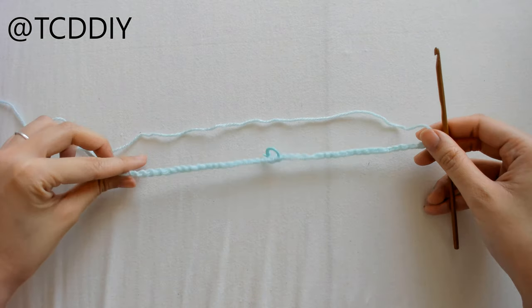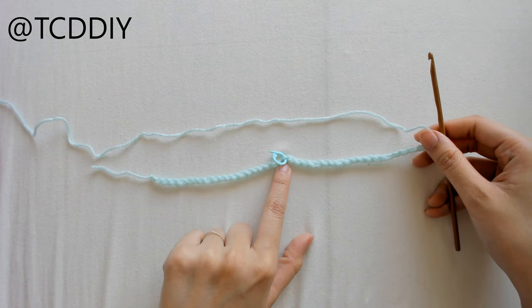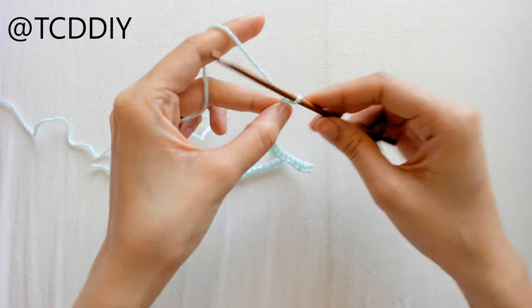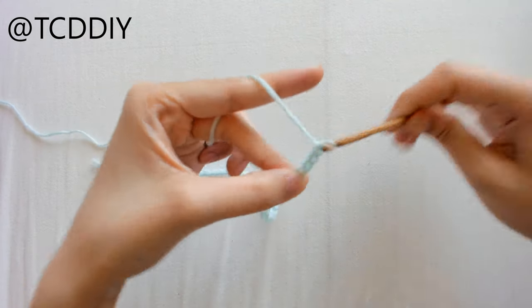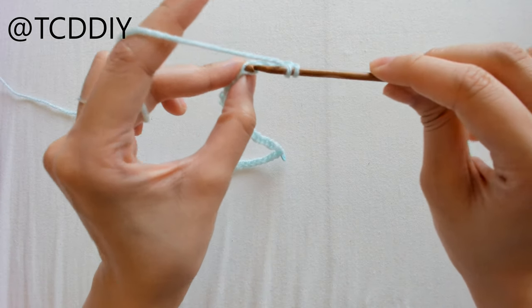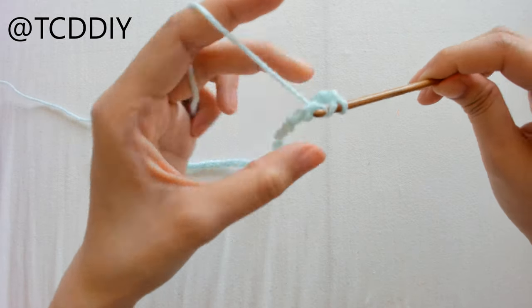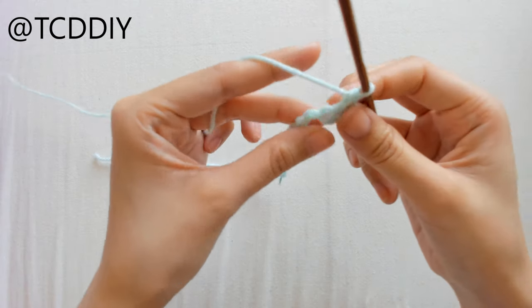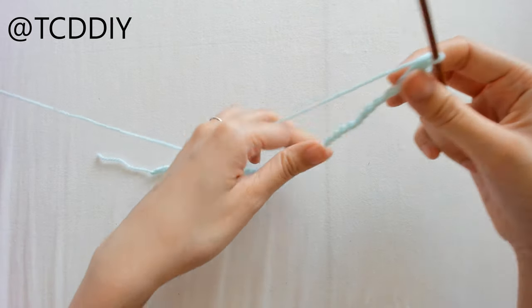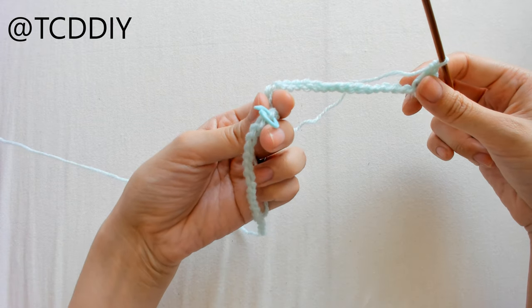Once we have our chain, we're going to find the middle and put in our marker, then block off the last chain. Chain up 3 — this counts as a double crochet. Prepare for a double crochet and double crochet once into that blocked-off loop, then do 1 double crochet into every chain until we get to that middle marker.